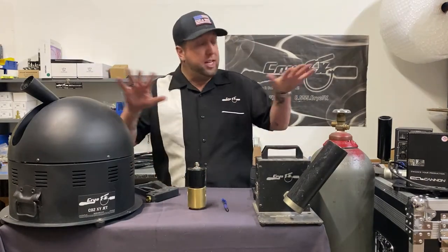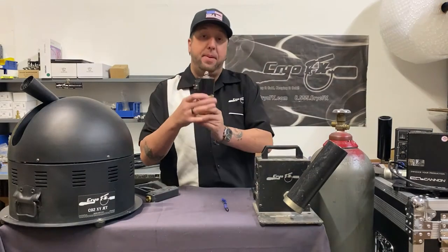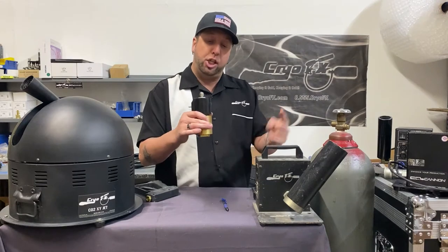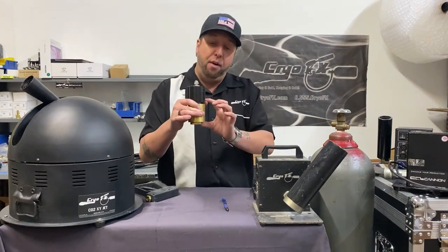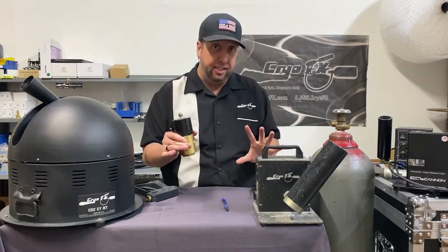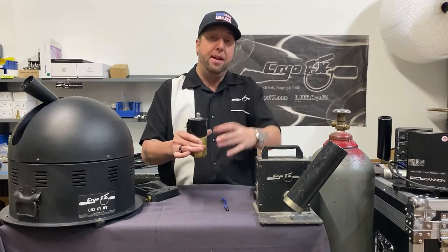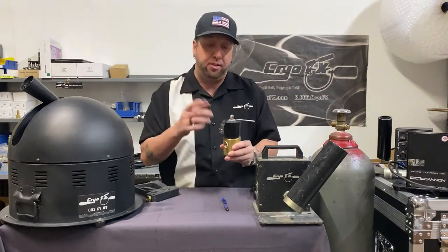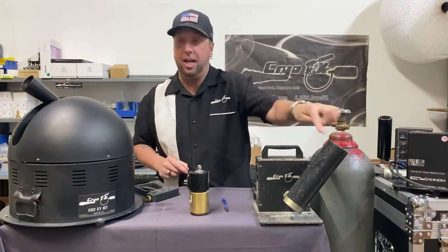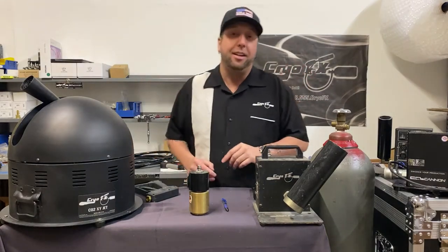Your CO2 flows through that hose and connects to one of these jets. Inside, the CO2 flows to the valve — the valve is shut by default. When the valve gets actuated by an electric current, this coil pulls the piston up, allows the CO2 to flow through the valve and out the other side through the nozzle. That's basically how it works.